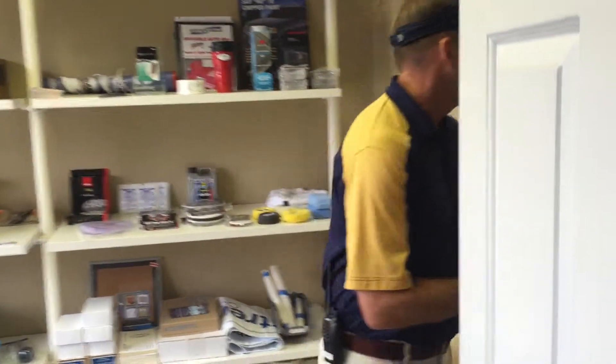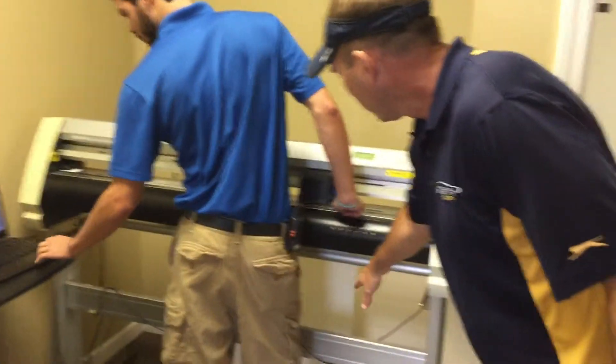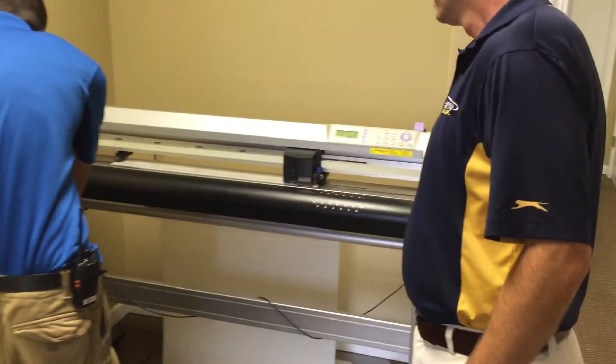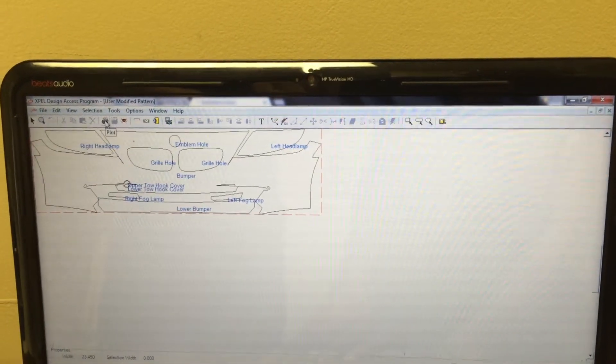Cody's actually about to cut out a kit. You can see that we have the bulk film loaded into the plotter — this is a 30-inch and this is the Expel Ultimate film. Right here you can see what Cody's doing — it shows you the design, the template that he's cutting onto that film.